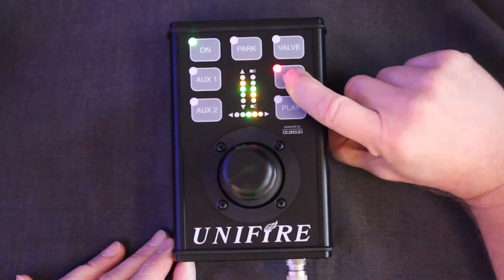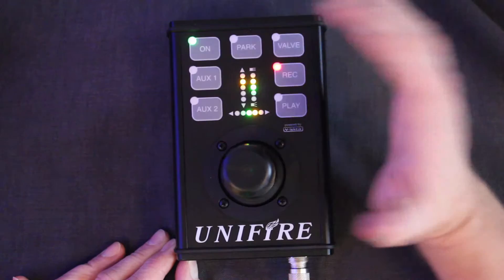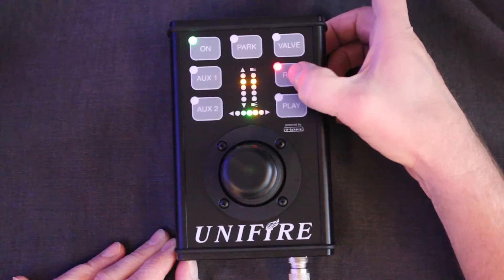The record button will activate recording. Pushing record will allow you to record a sequence, including the nozzle control and also including the pauses. When we are done with the recording, we push record again to save.